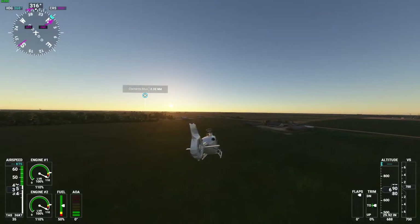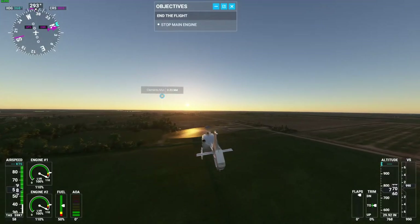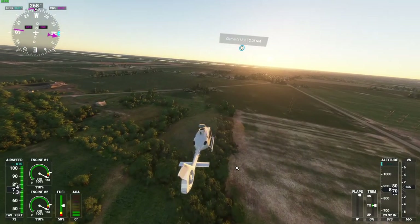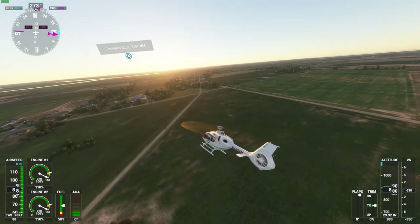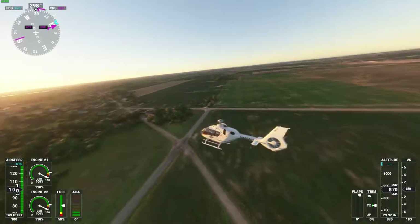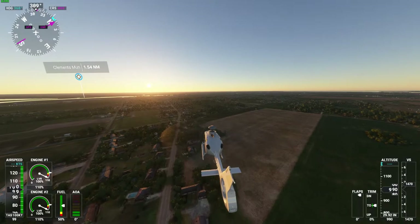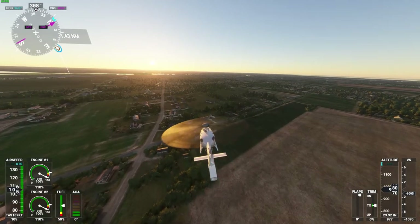Hopefully this video doesn't turn out too bad. My other one you couldn't hear me at all — it was 19 minutes long and I got super salty because my mic was too quiet. But yeah, I'll leave a link to everything. Like I said, this is the Airbus H135 — pretty cool stuff. I'm going to fly over Bay City a little bit for the subscribe request video.